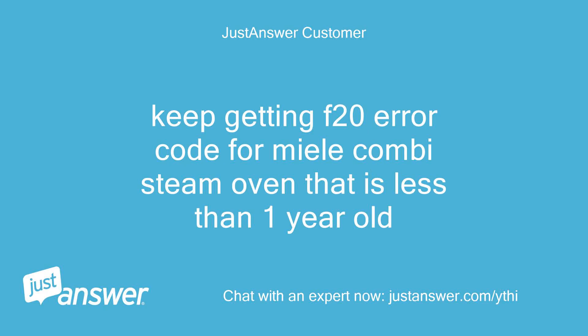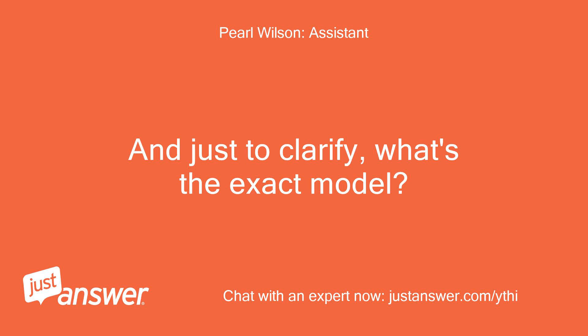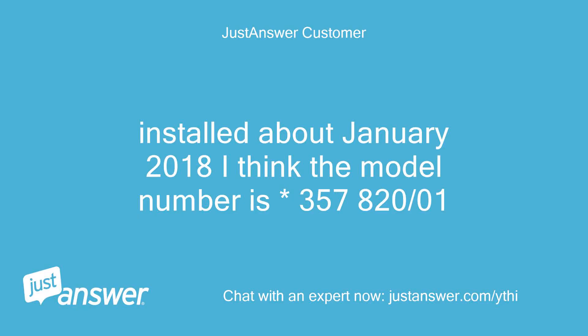Keep getting F20 error code for a Miele combi steam oven that is less than one year old. Can you guesstimate how old your Miele is, and what's the exact model? Installed about January 2018 — the model number is 357-800-2001.